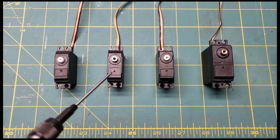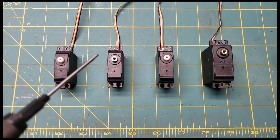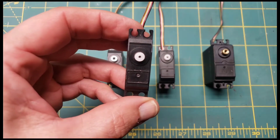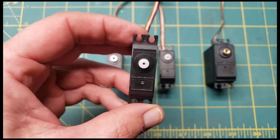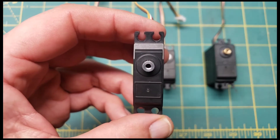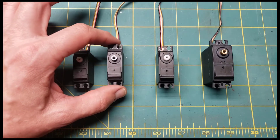I upgraded it to this metal servo, bought it on Banggood for a few bucks. The first thing I noticed off the bat is the screw hole is a different size. If we look at this here, the size of that hole is considerably smaller than a standard size.